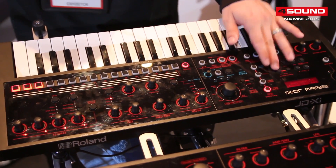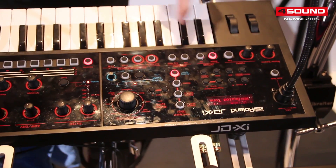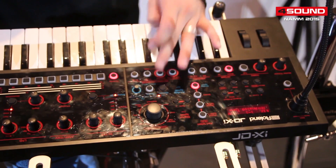Now let's come over here and listen to the analog. This is pure analog all by itself. Down the octave for some sub, here the triangle wave.